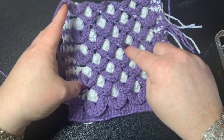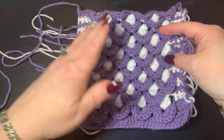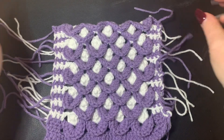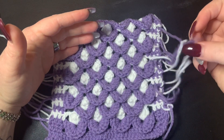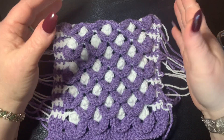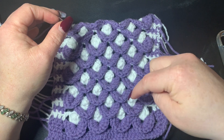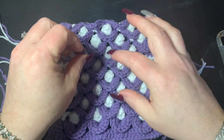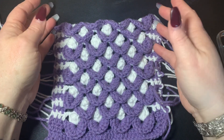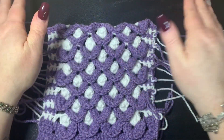This could be done in one color, but if you want these rows with the puff stitches to pop out then you might want to consider using an alternating color. When you use an alternating color you get ends you have to work in, but it's still just so beautiful. You could also use a variegated yarn that changes colors as you go. To really make the puffs pop you definitely want a color change. This stitch would make a beautiful shawl, scarf, blanket, or purse.